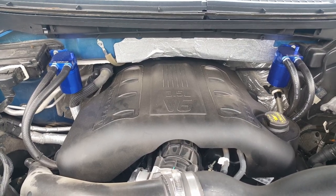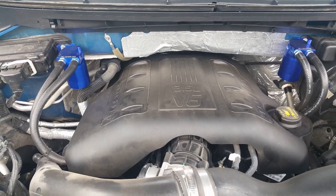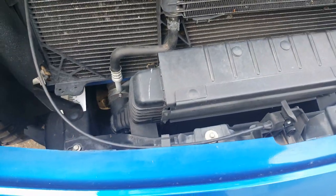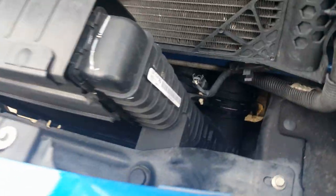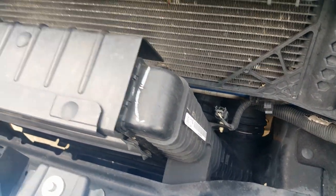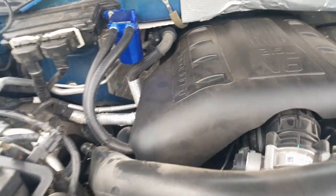I made this system because the EcoBoost engines are notorious for catching a whole lot of oil in the system — the intercooler — and it likes to collect down in the bottom of the intercooler, causing problems. You could hydrolock your engine if you get enough in there when you go to wide open throttle.